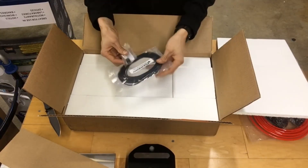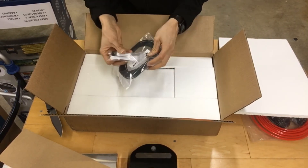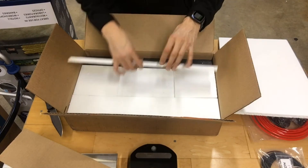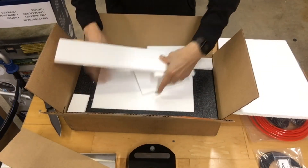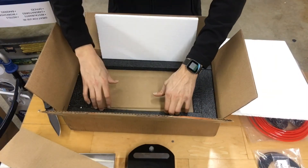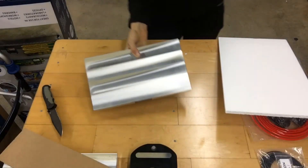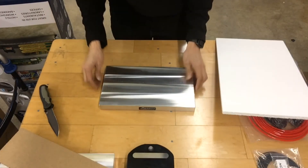I also purchased some 1/8th inch gasketing and an end mill for the gasket material, because we might do some vacuum fixtures using the pallets. It was well packaged to make sure that nothing gets damaged during shipping.